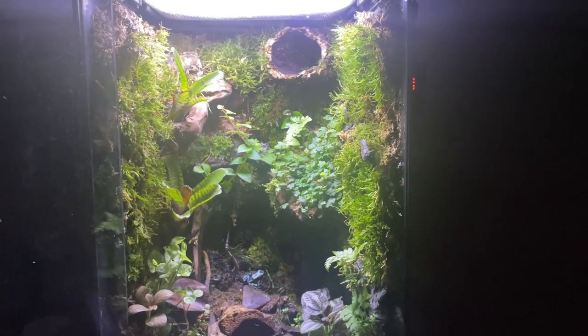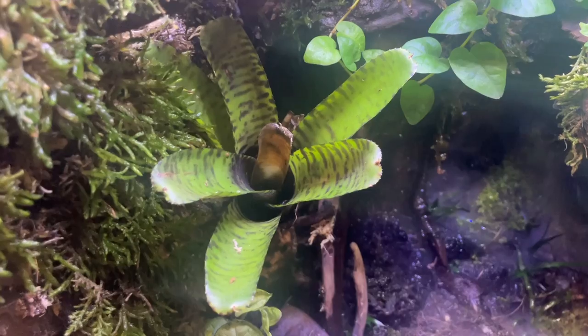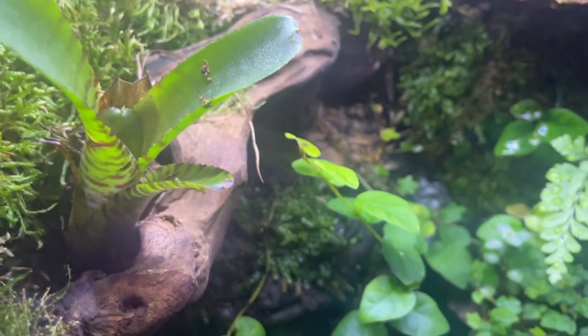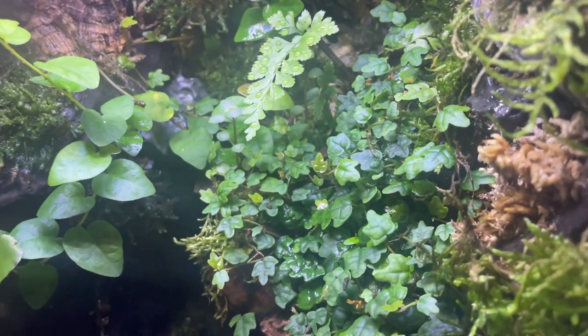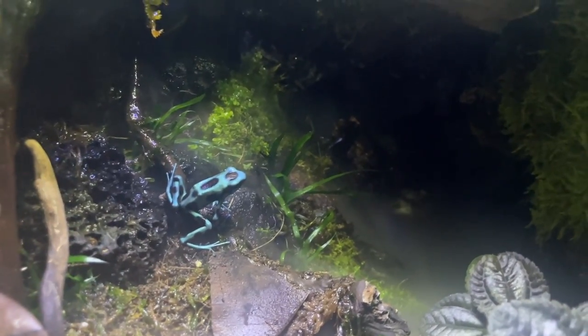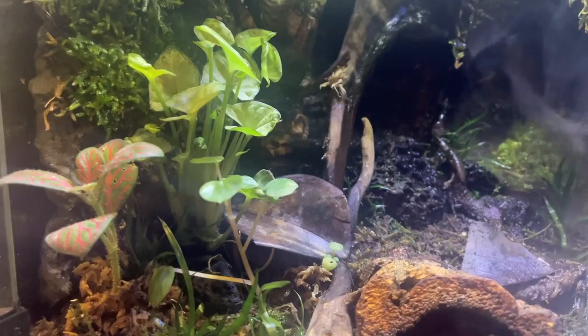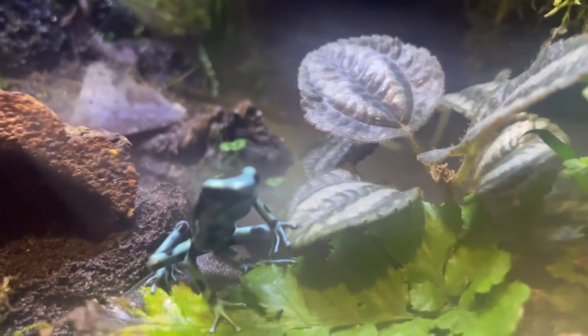Here's the tank two months later and here's what it looks like in the daytime. I added some bromeliads on the left side, which in the wild is what they'll actually lay their eggs in, and as the tadpoles grow legs they'll crawl out onto those little leaves sticking out from the center which fills up with water. The oak leaf creeping fig has spread like crazy — it looks amazing and has really filled in the background. You can see the moss is doing great, and here's the frog happy and healthy in his terrarium. There's the begonia on the right with the dark colored leaves, the syngonium has grown a lot, the red veined fittonia has grown a lot. Everything looks great — happy little guy.